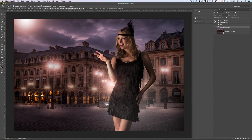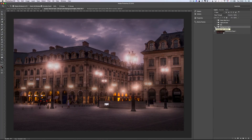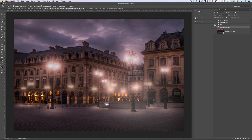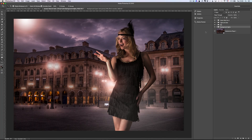And then we do another course with the same model but a different setup. We do the background, we take out elements in the background, we put up some lights in Paris, we put some more fog and lights and ambience, put the star and some light over her, and then some little final touch for more dramatic effect.